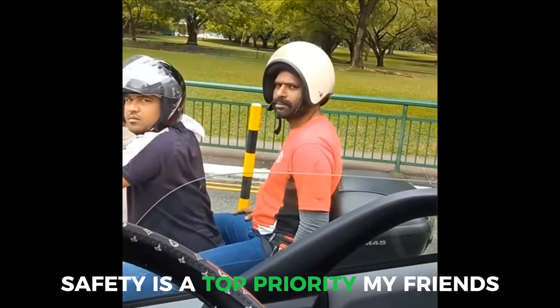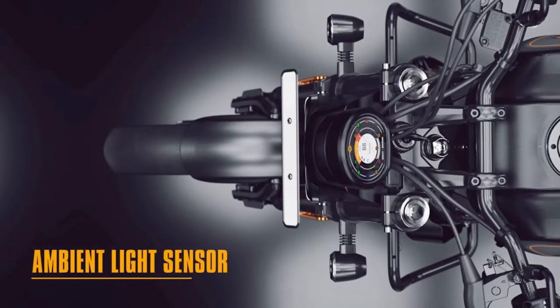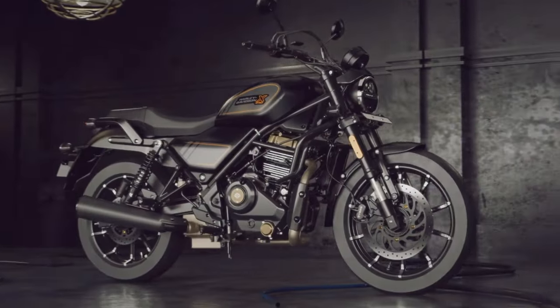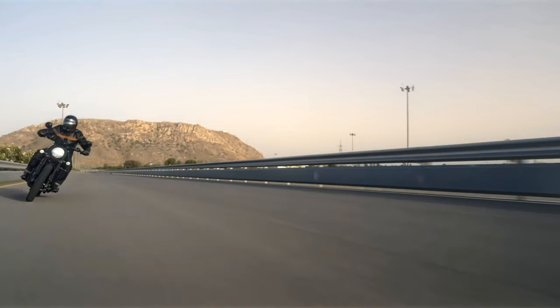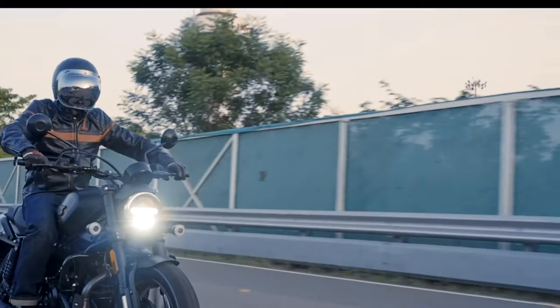Safety is a top priority, my friends. That's why the X440 is equipped with LED lighting that'll make you shine brighter than a disco ball at a biker party. And with disc brakes on both ends and dual-channel ABS as standard, you can stop on a dime and impress onlookers with your superhero-like reflexes.